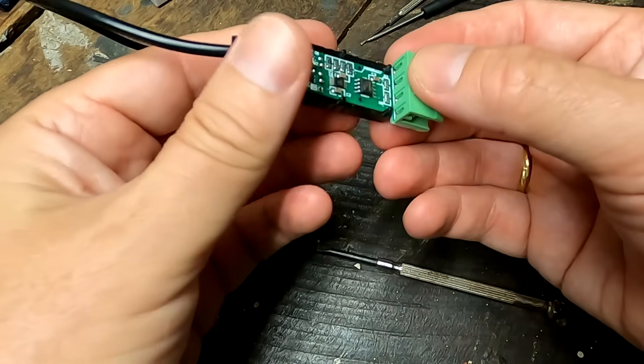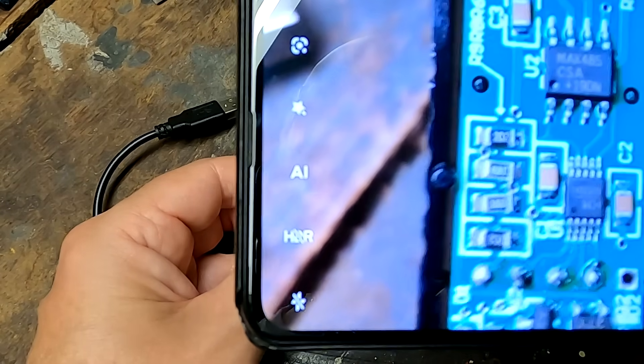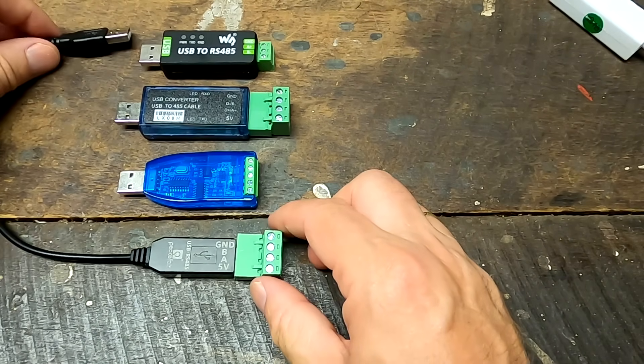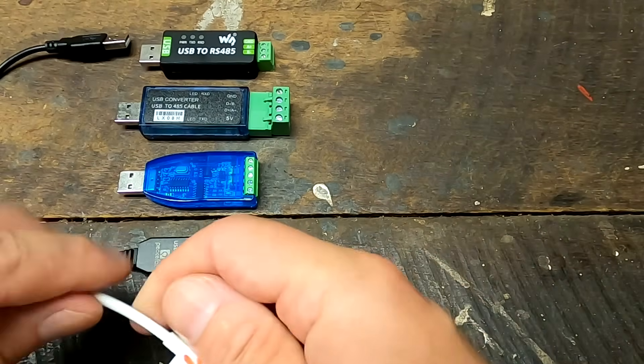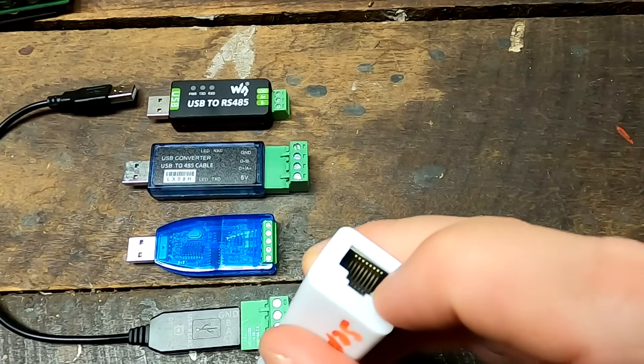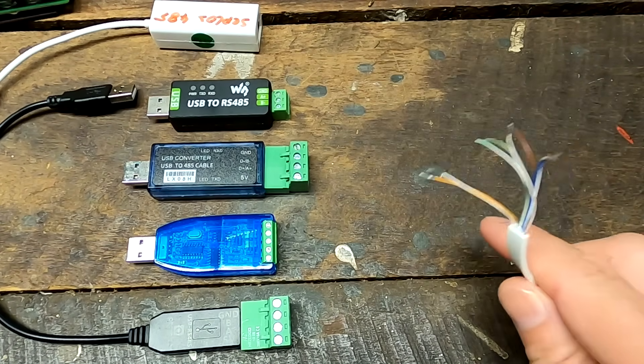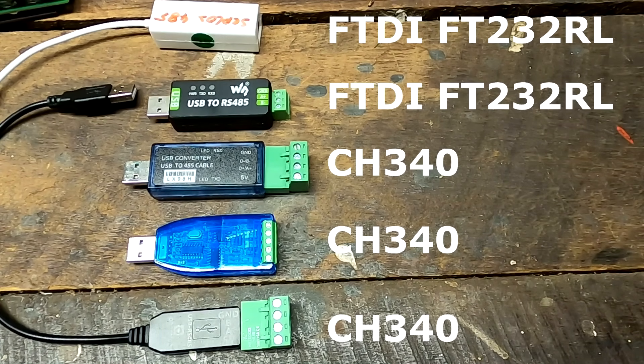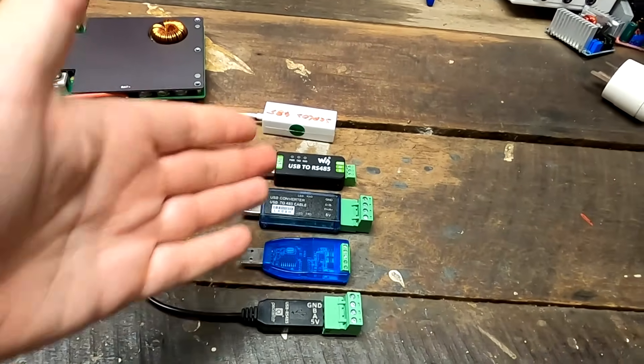All five USB-to-RS485 adapters have been tested and they all work with the JK inverter BMS — each using different chipsets. The Seplos adapter is the most convenient since it takes a normal LAN cable directly. All adapters are linked in the video description and on the website. They were previously tested with the serial battery driver, but this time specifically verified with the JK inverter BMS.